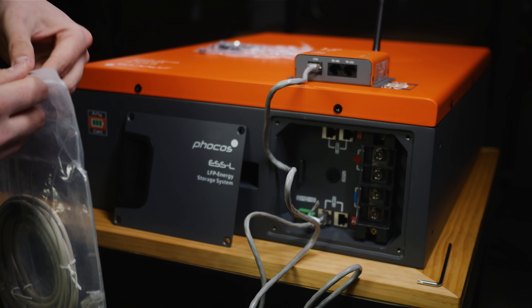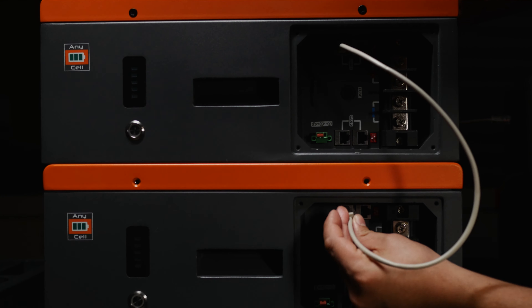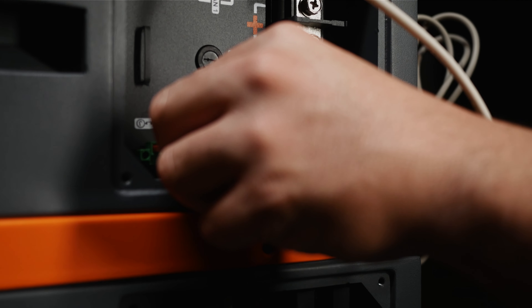If you have more than one AnyCell, you will then connect CAN1 on each AnyCell to CAN2 on each AnyCell.